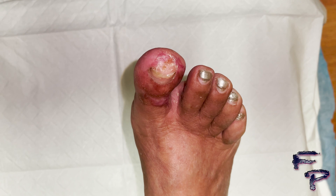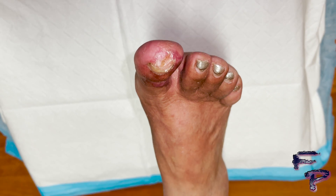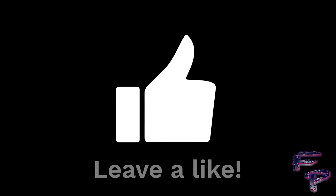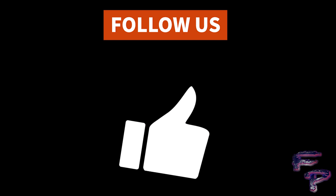Finally, the dark brown eschar has completely healed. If you liked this video and you want to see more, please don't forget to subscribe, like, and follow Foot Phantom. See you soon.